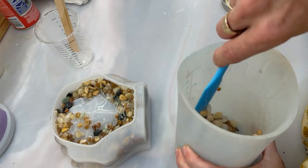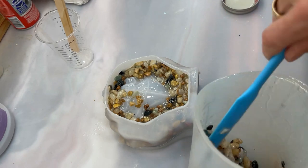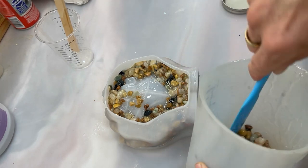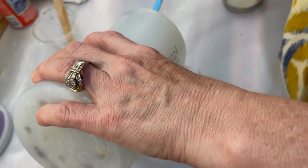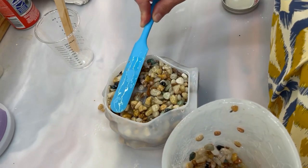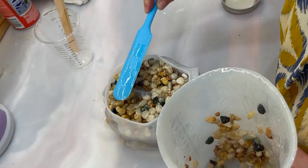I decided to take some wet rocks out and mix them in with the dry ones in the container to get them coated. I'm thinking I should mix up more resin because I want this all to stick together, and I'm not sure six ounces is going to be enough. I need to fill in all the little cracks and crevices. So after I get all these rocks in, I'll mix up a couple more ounces and pour that over everything.